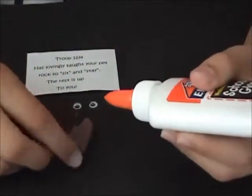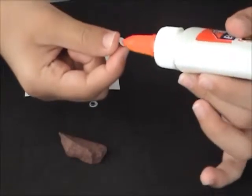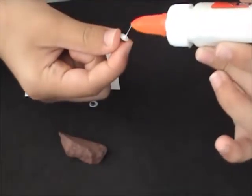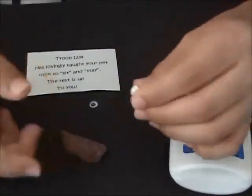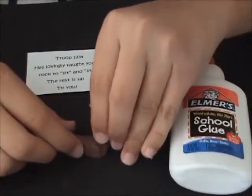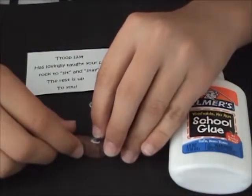For your first step you'll need your glue and googly eyes. Put a small dot of glue on one of your googly eyes and then stick it to the rock. I found it helpful to place it on a flat part of the rock just so that it can stick easier to it.